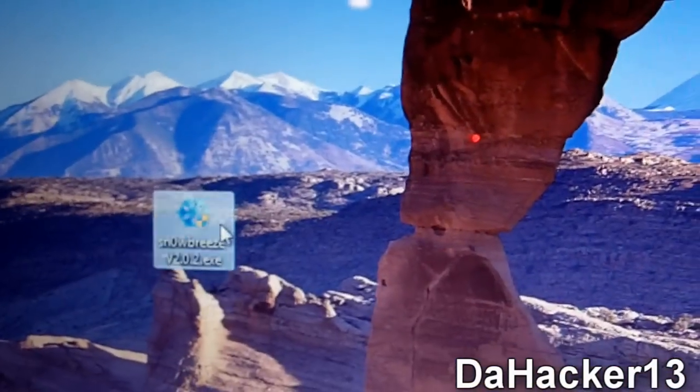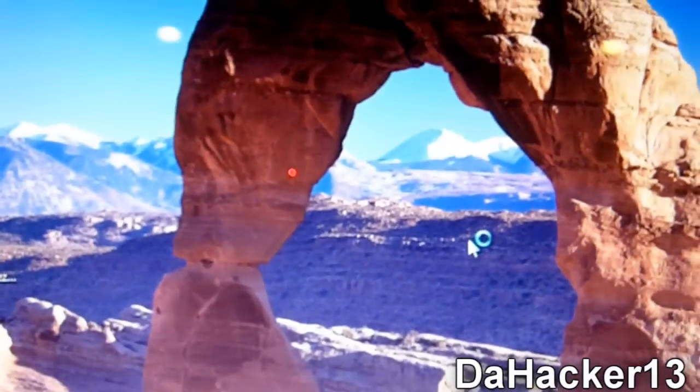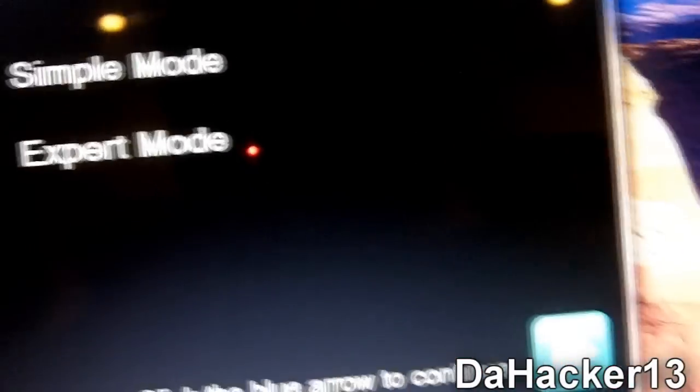Double-click the program and select Yes. Remember, this works for Windows only. Click OK, then click Next. You want to select Expert Mode — do not select Simple Mode.